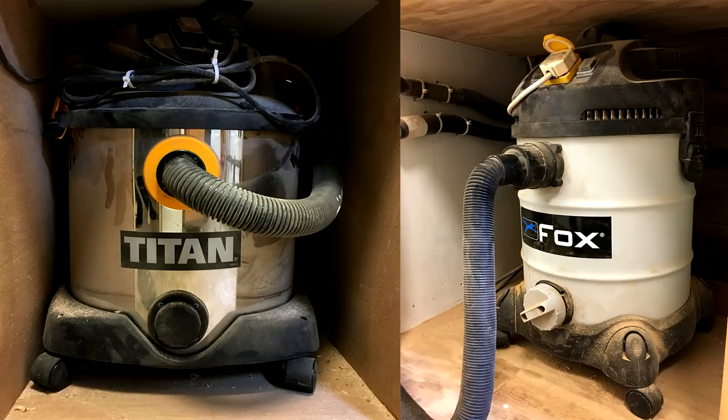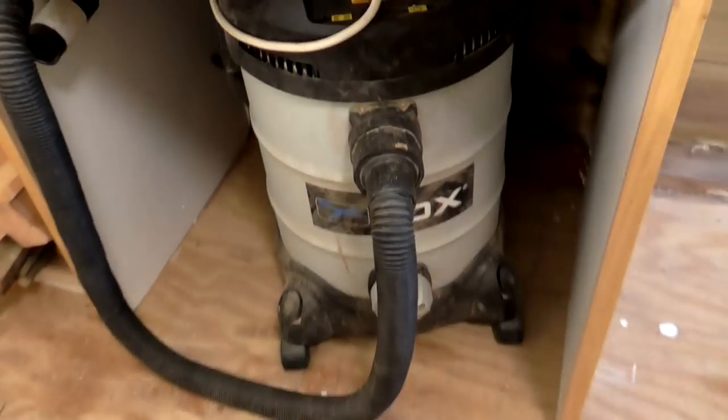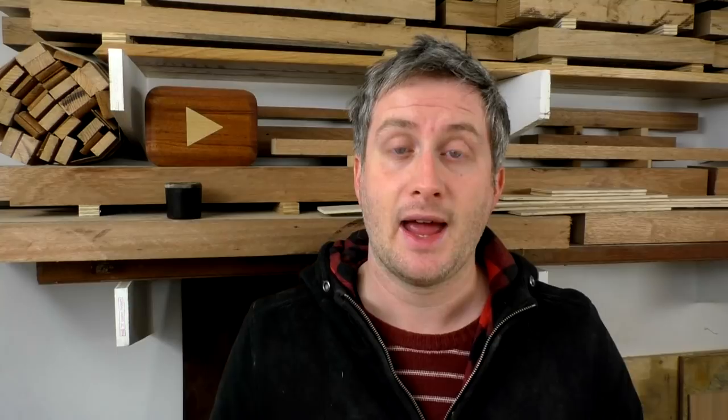Currently in my workshop I just have two 30-litre shop vacs. One of them is hooked up to my table saw all of the time, and the second one I use on multiple machines just by moving the hose around — I use that for the mitre saw, the bench top belt and disc sander, and also occasionally the band saw. I tend to only use dust collection on the band saw if I'm using it for a long period of time.